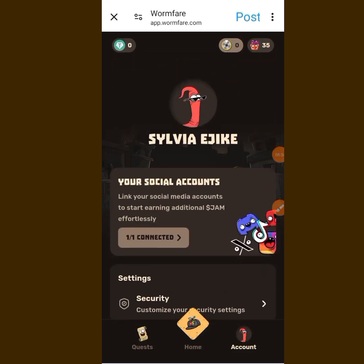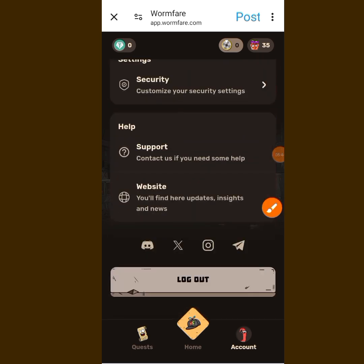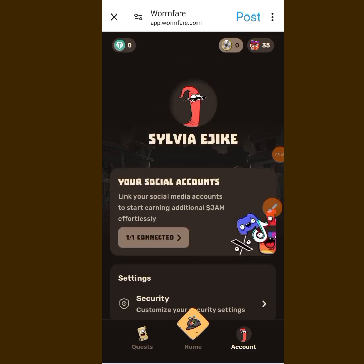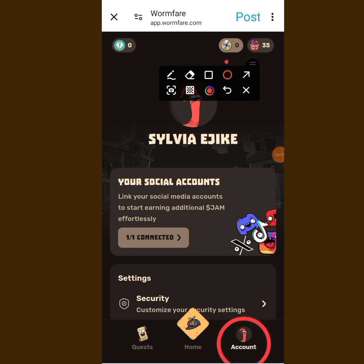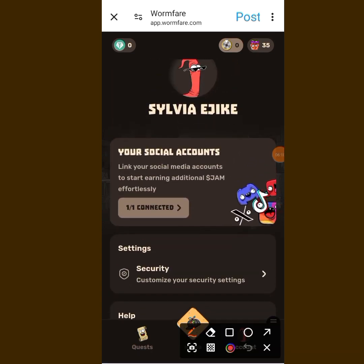You can see all the things you need here — security settings, support, and all that. If you want to log out you can also do that. For those who haven't connected to Twitter, tap on your Account and it will bring you to this page.